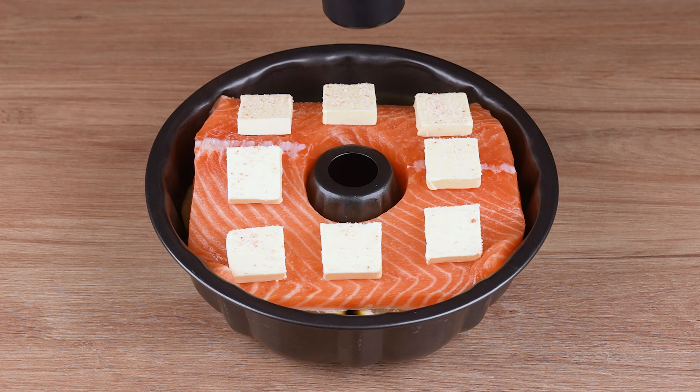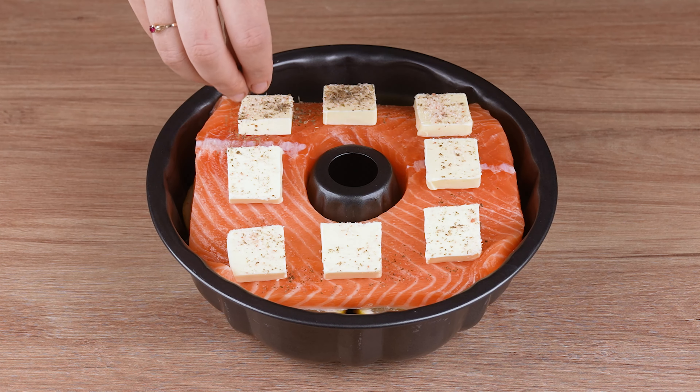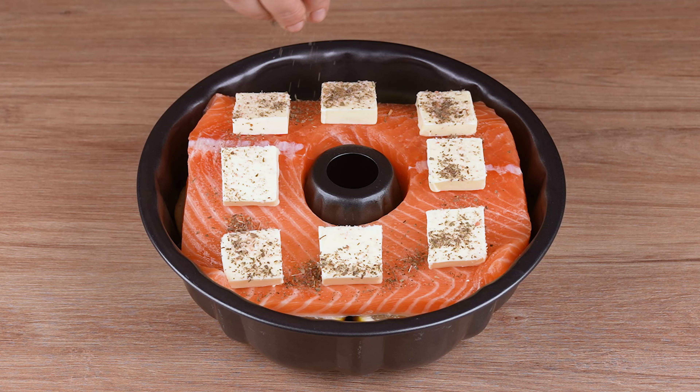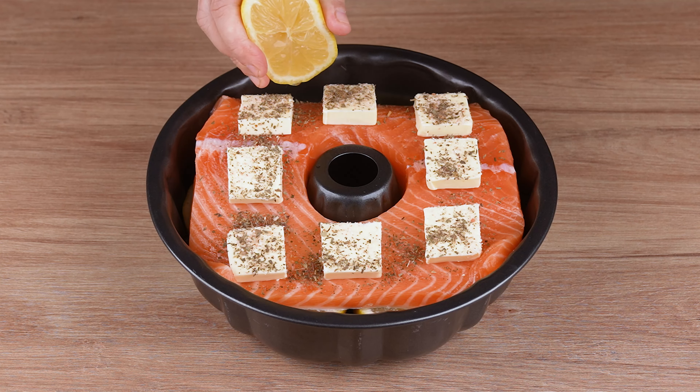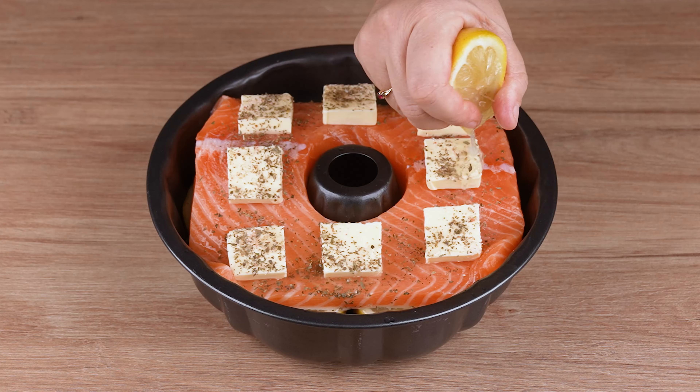Then add 50 grams of unsalted butter, cut into strips. And to season, add a pinch of salt, a pinch of black pepper, and a pinch of dried basil. Once you've done that, squeeze the juice of one lemon over everything, and set aside.